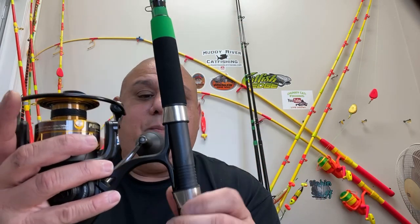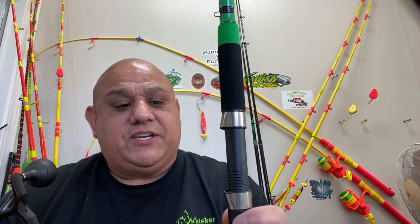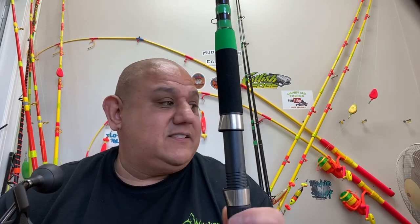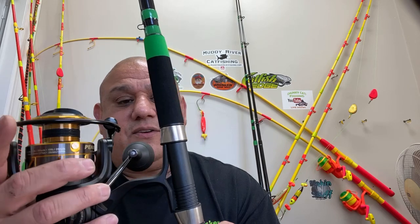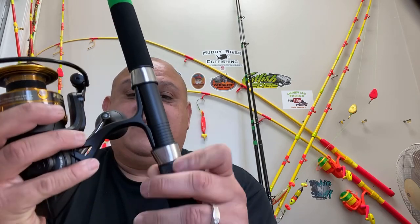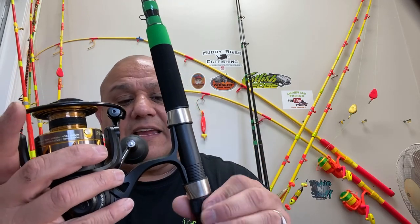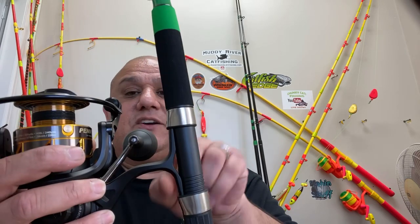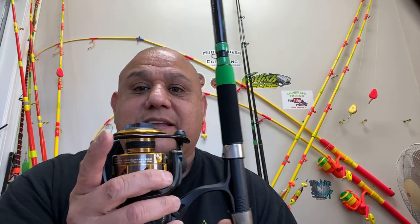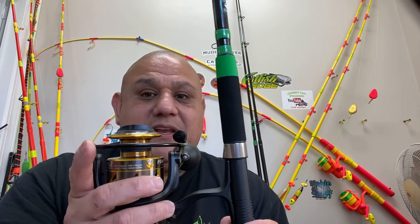Metal reel seats — they're nice, more secure, but also more weight. The issue is this reel just doesn't fit. Anyway, a few things I like and kind of don't like: the reel seat bottom does go up quite a bit but it doesn't go very far up. Let me show you the casting version.